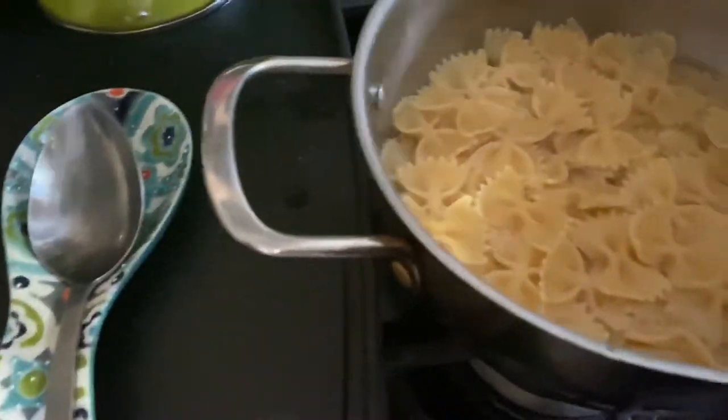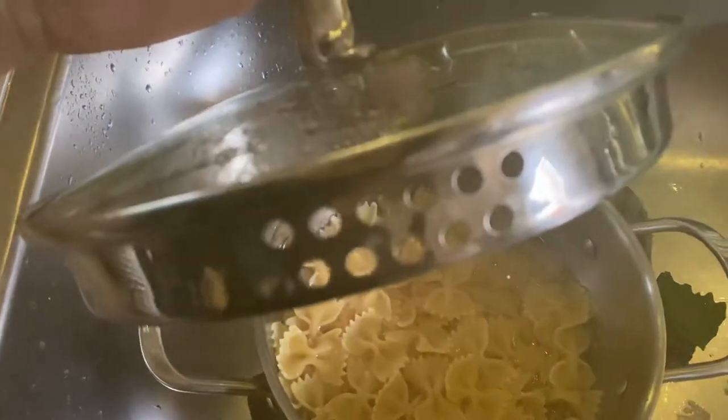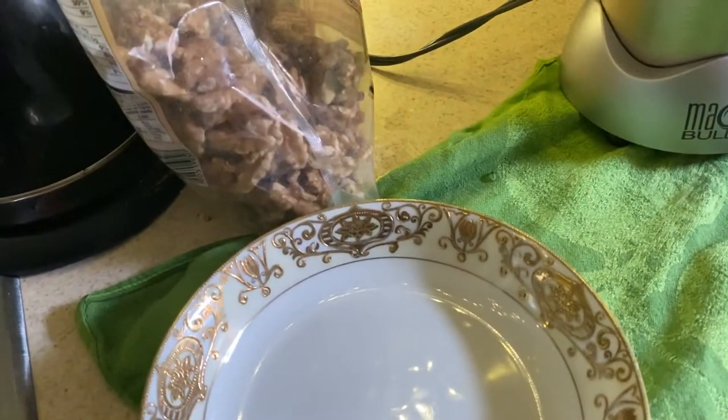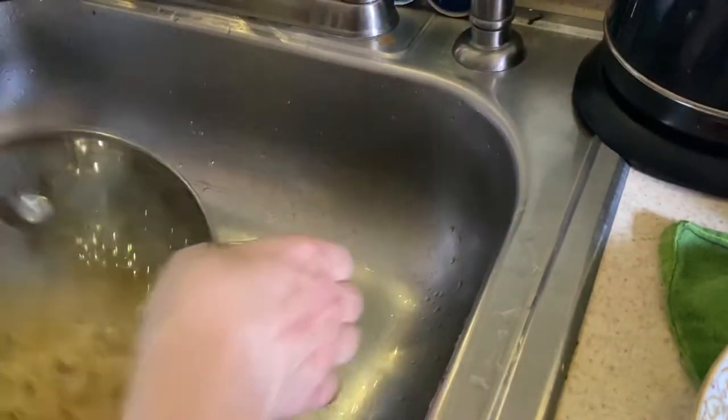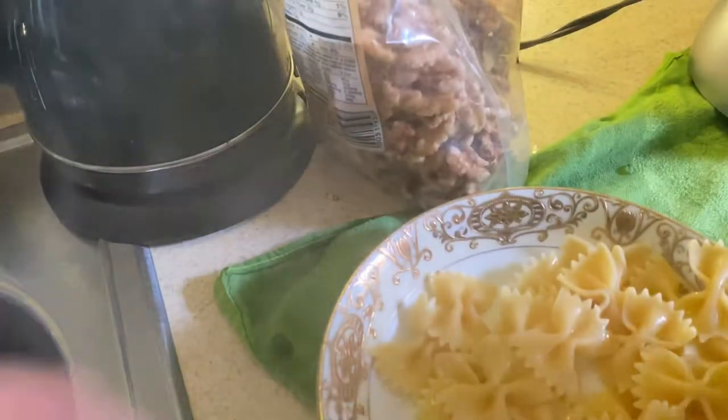And this is what you get — this beautiful pesto that you can put on some pasta. I have some delicious pasta here already finished. I like to use a pot with a strainer built in instead of a colander, so I don't have to rinse out another dish. It's wonderful — I just drain it like that, put in some of my pasta, and top it with my pesto.